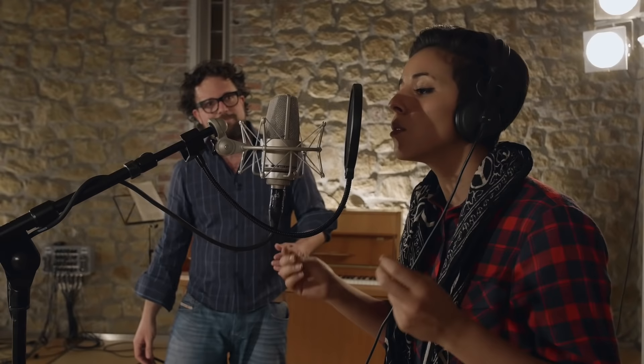Place your mic stand somewhere off center. Aim the microphone at the mouth of the singer. You want to shoot at 8 to 12 inches, which is about 20 to 30 centimeters.